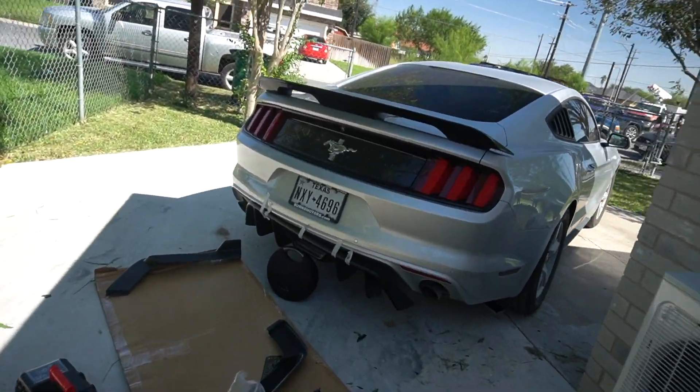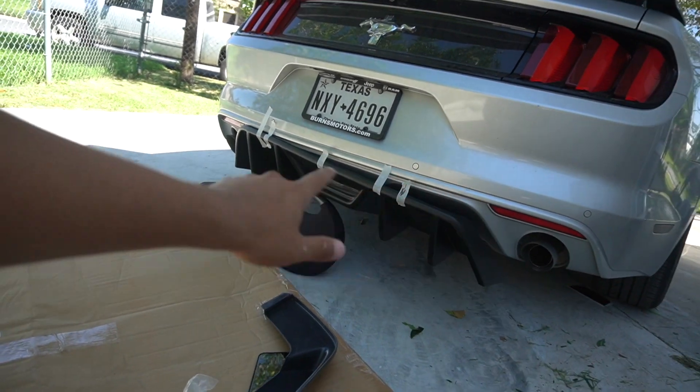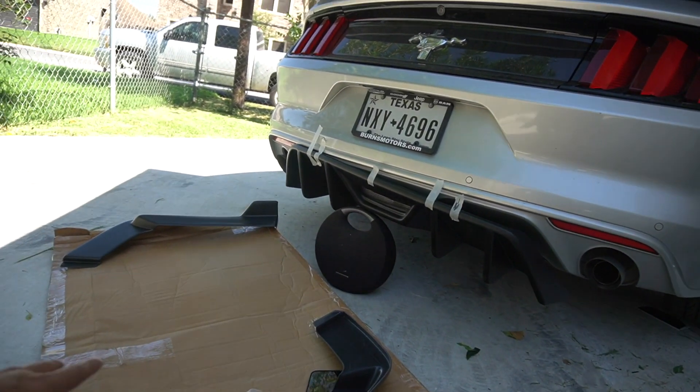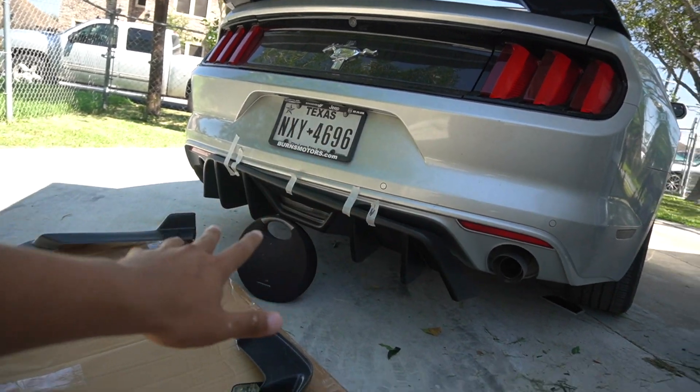I've already started doing a mock-up install. I'm holding it up with a speaker and I do have the bolts already ready — this just helps me align it better. With the tip I can just drill the holes in, put the bolts in, and it's good to go. The diffuser is gonna be the easiest one.